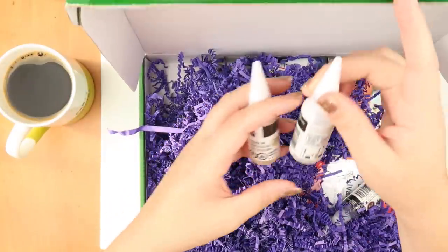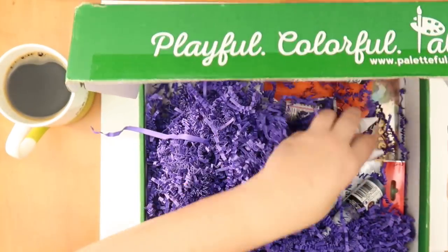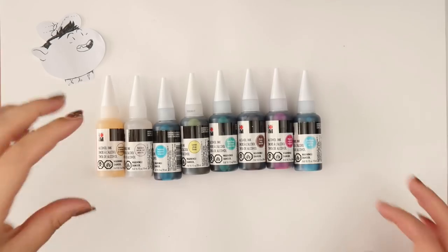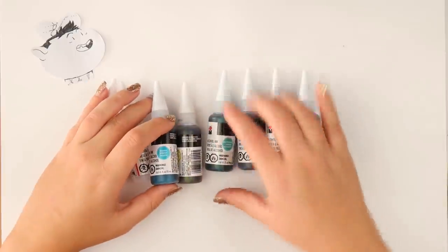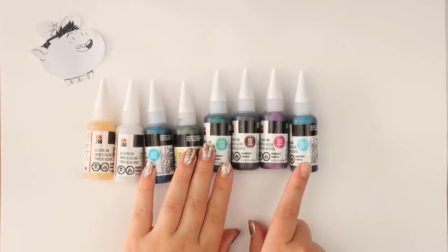Okay so we get the alcohol ink, which is very difficult to use from what I've seen. We get this metallic gold ink — very nice. Rainbow ink, it's kind of glittery. Turquoise, lemon, aqua green, brown, magenta, and Caribbean.